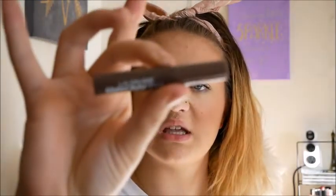Next up I'm going to do my brows using the LA Colors Brow Tint in Dark Brown. The dollar store had a really big beauty section but didn't have a great brow selection — the only brow pencils they had were in black, so I'm using this brow tint instead of my usual brow pencil.